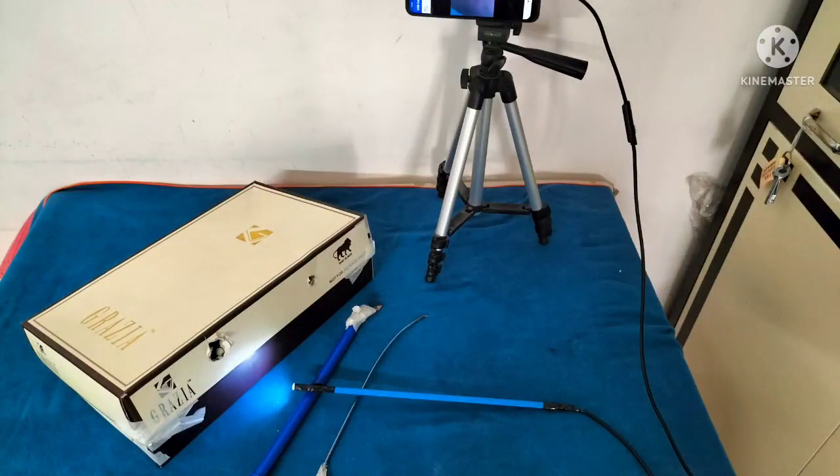This is how the setup looks. The mobile connected to the camera is mounted on the tripod stand and it acts as a screen. Once the setup has been made, we'll perform the inspection part. For this we'll introduce the camera through one of the ports. Once inside the box, we'll rotate the camera along its axis to maintain the horizon. Inside the box we'll inspect it, and the geometrical figures and numbers we have written should be visible.